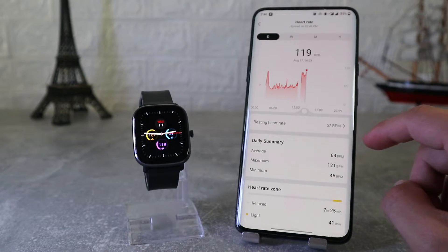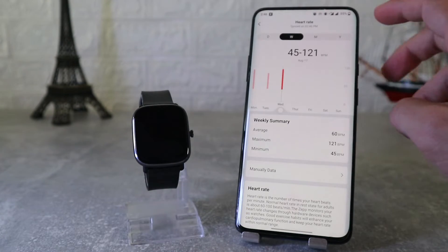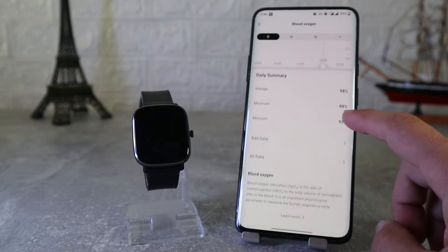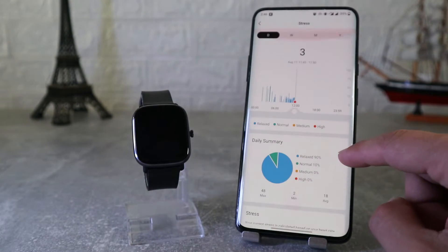After that is heart rate, again with similar options — a chart for lowest and highest heart rate — and we can see statistics for a day, week, month, or year. Next we have blood oxygen and stress; same as the other options, all the data will be here, which makes it very easy to track our health.